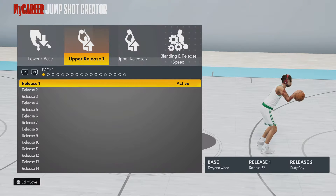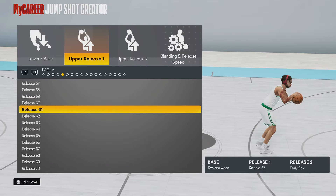Your upper release one is going to be Release 62. Put that at Release 62.